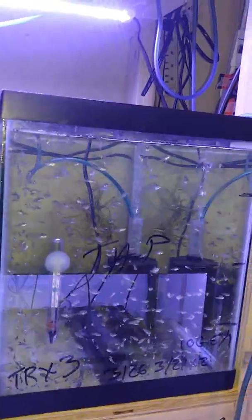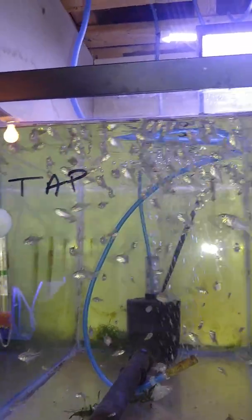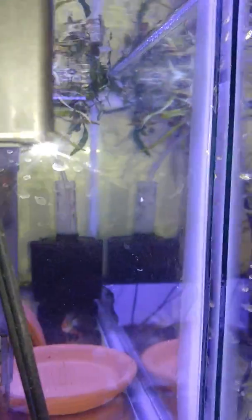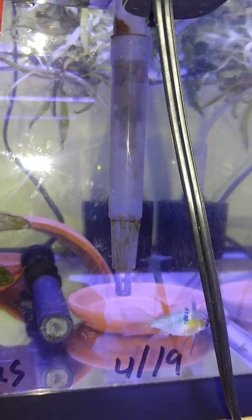Here in the middle we have Papa's Blues, with the fire reds — males. And down below them, there are the other blues.